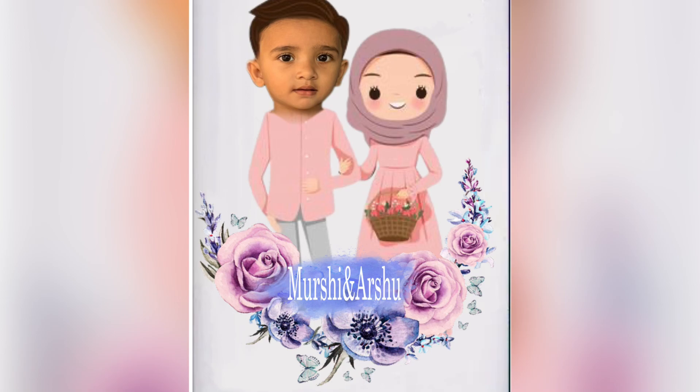We are going to edit the title of the cartoon. We are going to edit the photo of the cartoon. We are going to skip the video, and we are going to edit the photo of the cartoon.